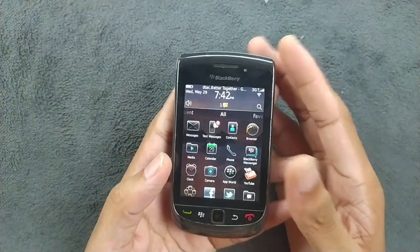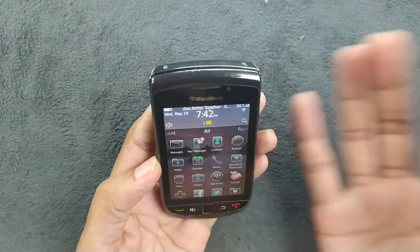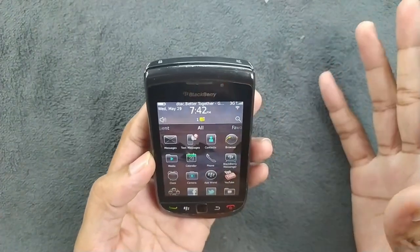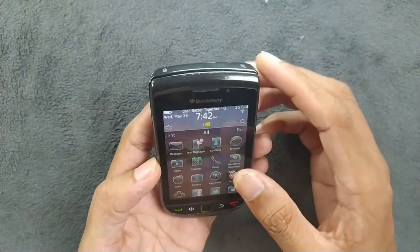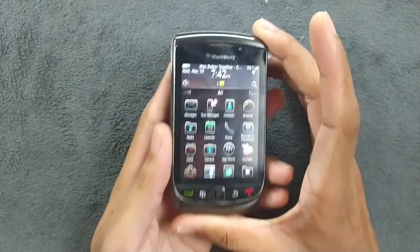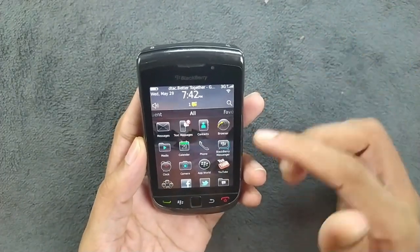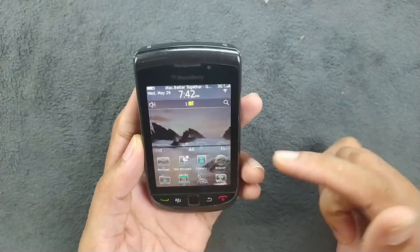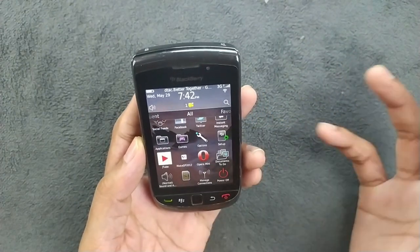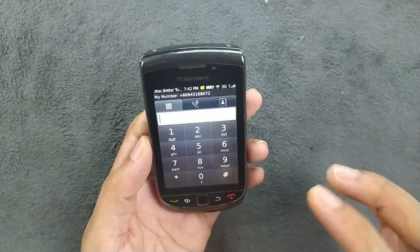The big question is: can we use this device in 2024? It depends on the user and what you need. In basic terms, if you need a device for phone calls and messaging, this device is still usable. The SIM card is working, I can make phone calls, and I'm receiving messages right now. Everything seems to be working fine.